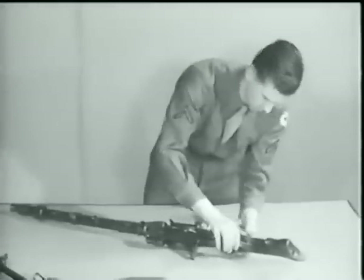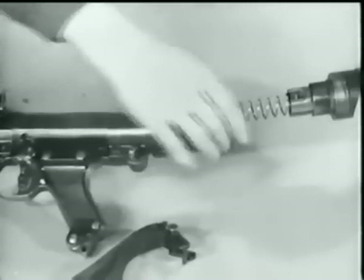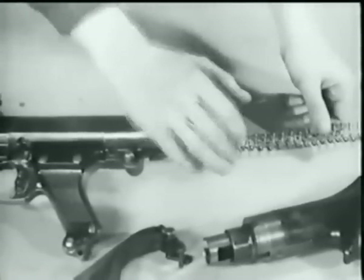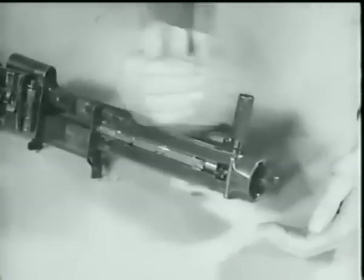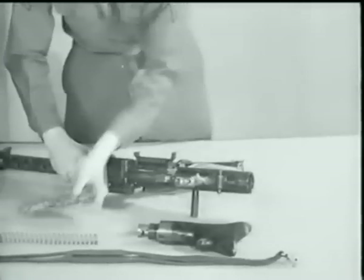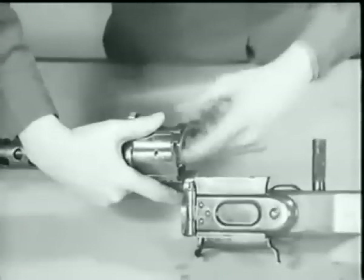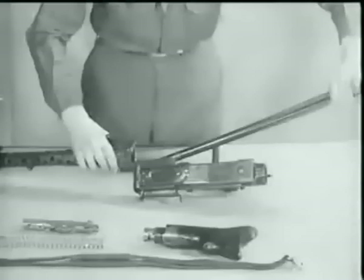Press the butt catch, turn the butt a quarter turn and remove it. Take out the driving spring. To remove the bolt, pull the cocking handle to the rear. Just below the rear sight is the barrel jacket catch — press in on it. Turn the barrel jacket one-half turn to the left and remove the barrel.